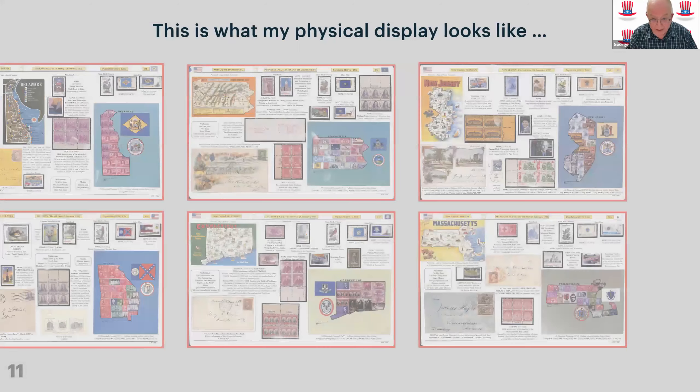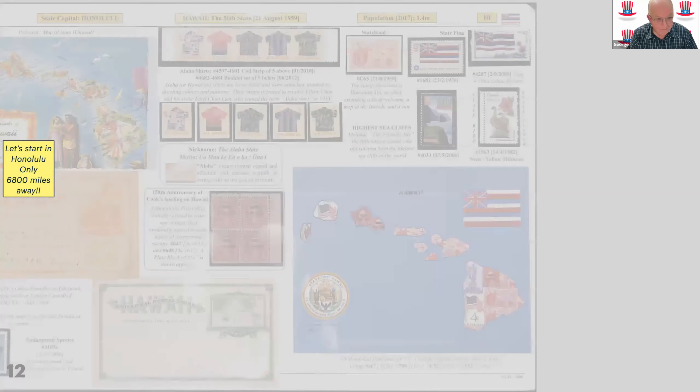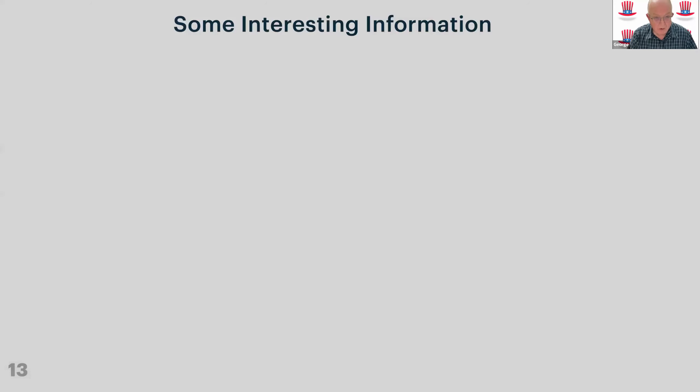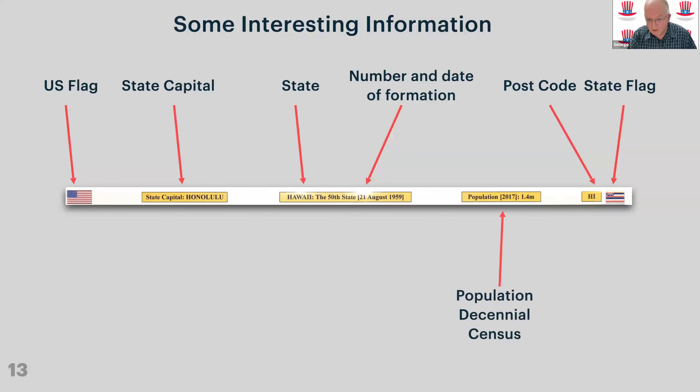My physical display has a double sheet for every state. For Zoom, I'll just take one example and talk about the Hawaii page, as all the pages look roughly similar. We start with interesting information: what the state is, when it was formed — Hawaii was the 50th state, admitted 21st August 1959. There's the US flag to anchor us, the state capital Honolulu — learning state capitals of America is interesting because it's quite often not the city you'd expect — the postcode, the state flag, and the population at the last census: 1.4 million.